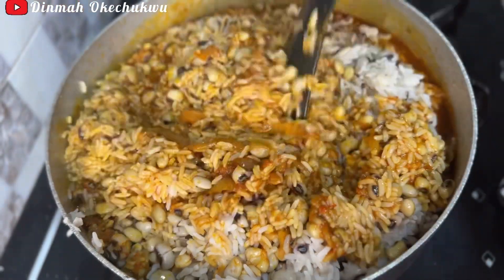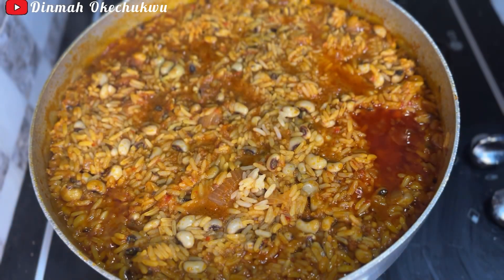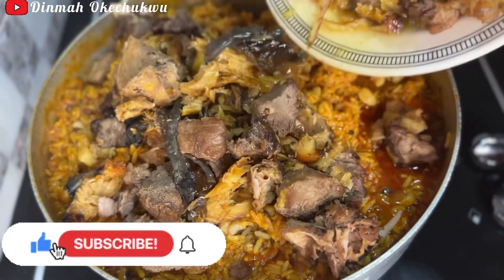It's time to add the rice and beans. Make sure you give all this a good mix, making sure the flavor and everything is intact. This is it — it has cooked, and it's time to add the fried beef and fish.